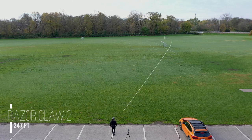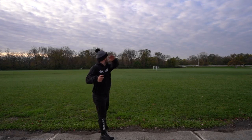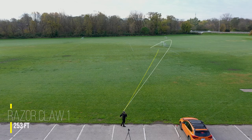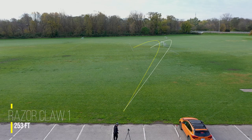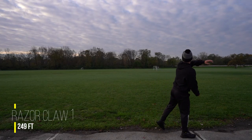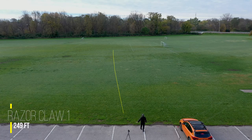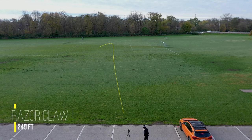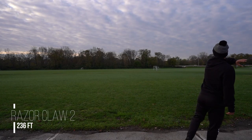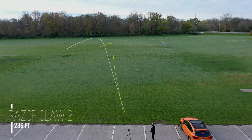Both of these discs are going to be pretty similar on the hyzer — not much difference in this category. And on a flat, low shot with a little bit of anhyzer, we're going to see the Razor Claw 1 kind of holds that line and finishes left. And the Razor Claw 2 is just going to want to fight out of the anhyzer again, really fast and get to the ground.